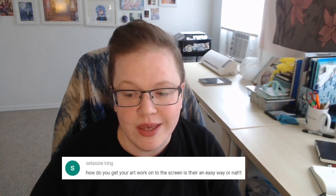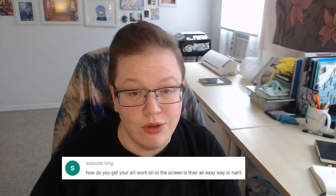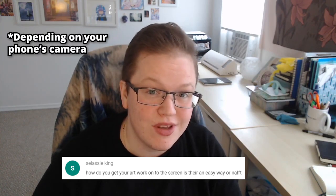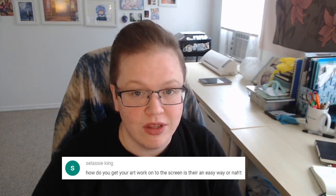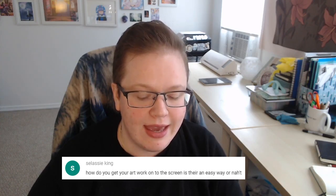Selassie asks: how do you get your artwork on the screen? I'm assuming this is about scanning a drawing on paper into the computer. If you don't have a scanner, you can use a cell phone — phones are about the same resolution as a scanner. Make sure you have really good lighting, take the photo near a window with natural light, and make sure it's straight-on and in focus. Then email it to yourself, download it onto your computer, and draw over it.